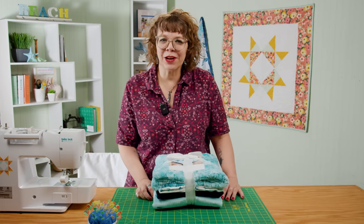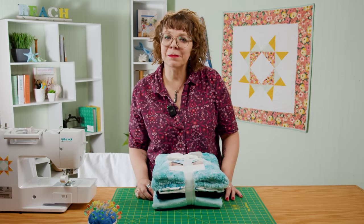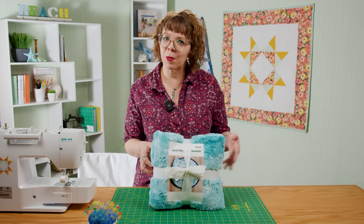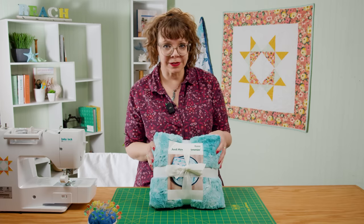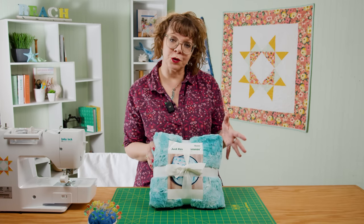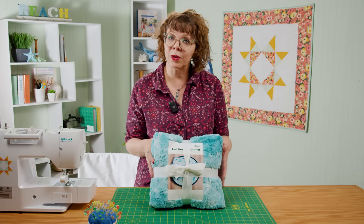Hi, I'm Teresa Coates. I'm the National Educator for Shannon Fabrics and I am excited to be here at Missouri Star Quilt Company. We are working on the Just Keep Swimming kit. This kit has three projects inside of it: a quilt, a play mat, and a little whale stuffy. You can find tutorials for the other two, but today we're going to do the little quilt that's in here.